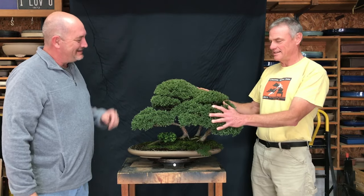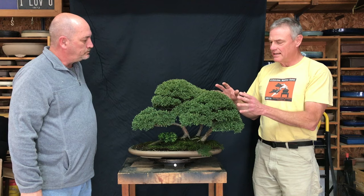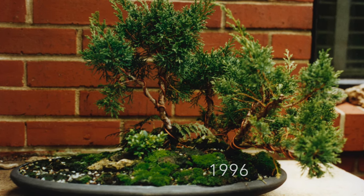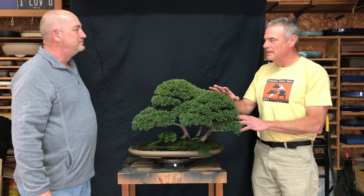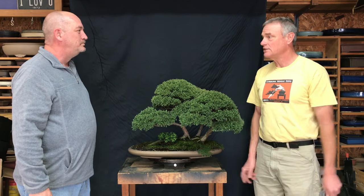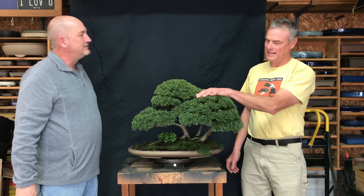This is a pretty simple three-piece shimpaku group planting. It has a fairly extraordinary history that we'll get into another time. It's a personally meaningful planting to me, and it's important in our collection too. Because it's been so important over the years, I've been really conservative about growing it — my idea was to fill it out and keep it in this same general look. But you can see it's gotten too thick; it's nice to see it all lush and shaped, but it's way too heavy.